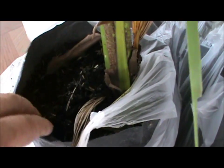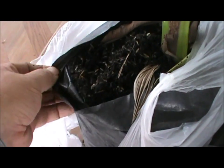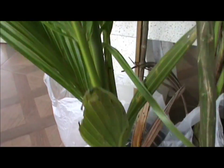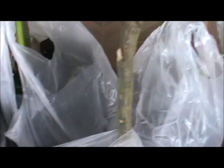Now this biochar is made out of rice husk as well. You can see there's no compost, there's no soil, nothing in there. And these trees, considering where I got them — they've been sitting in the sun for the last 10 days — are doing really, really well.